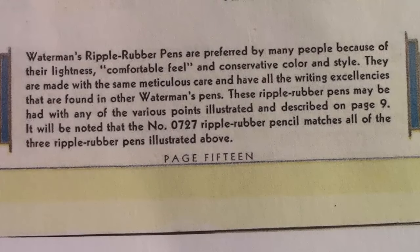In the marketing information for the retailers, they're positioning these Ripple rubber pens as a preferred pen. I'm certain they've been in the marketplace for probably 10 to 12 years at this point in time. They're also talking about how Waterman pens and branding was very important then as it is today.